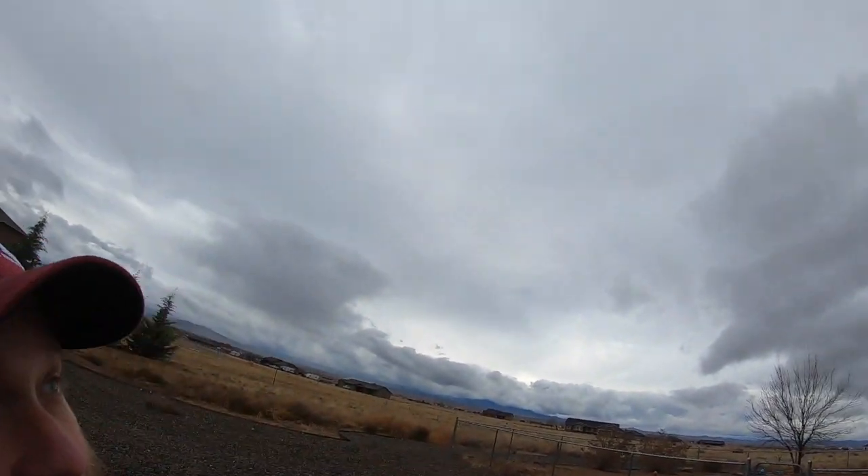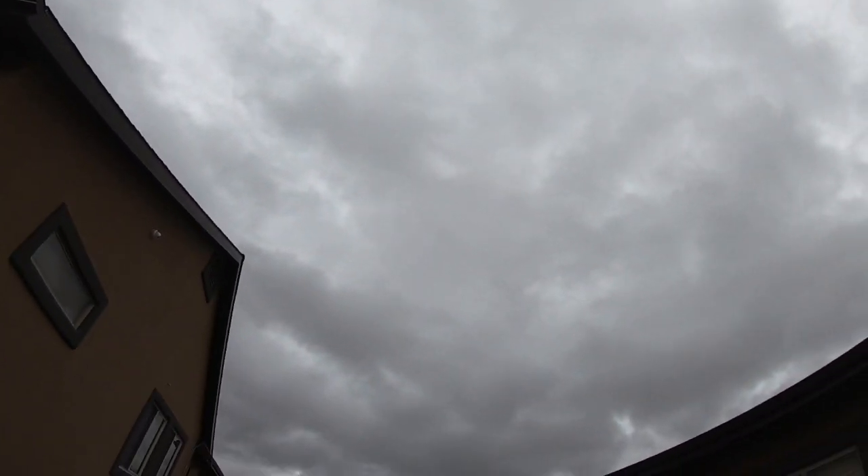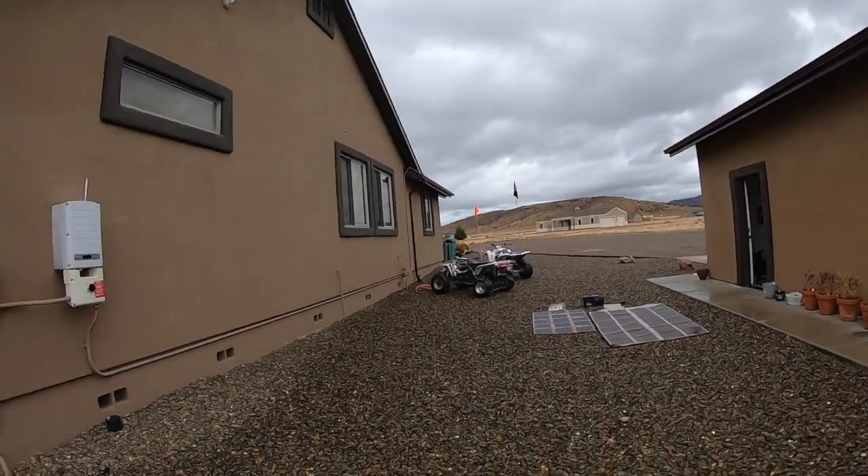Hey everyone, this is Ryan Jeske with the Preska Caliber Club. Today I'm outside — as you can see, the storm that's coming through is giving me the perfect opportunity to practice and see what my off-grid trek versus my power film setup looks like.